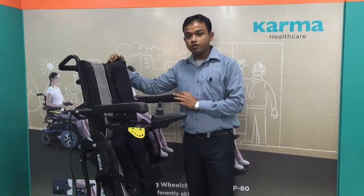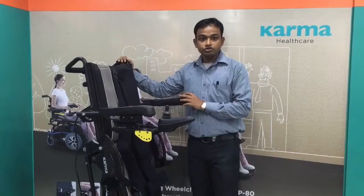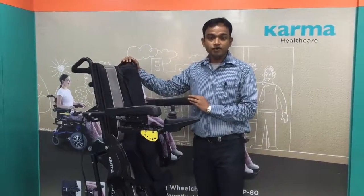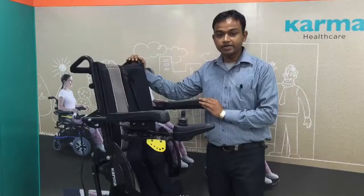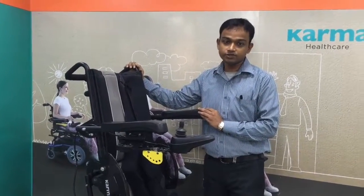This is the standing power wheelchair KP80 from Karma. Hope you enjoyed this video. If you have any further queries, we welcome you to visit our website at www.KarmaHealthcare.com. Thanks for watching.